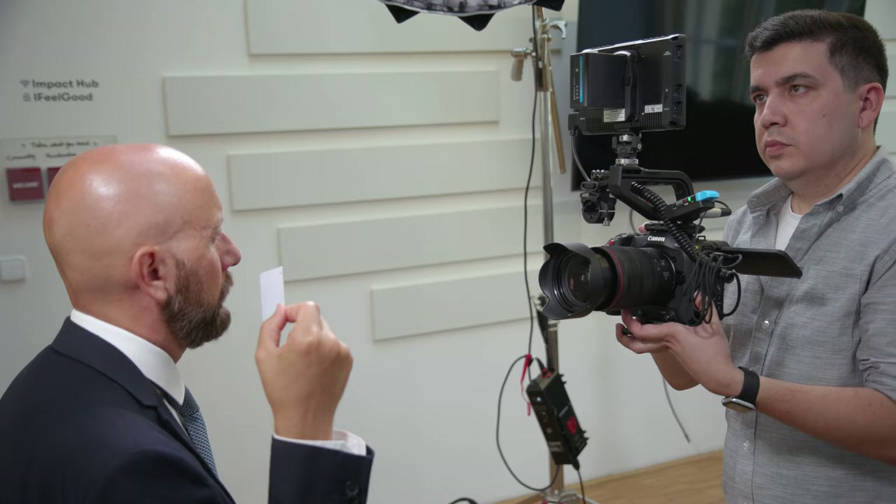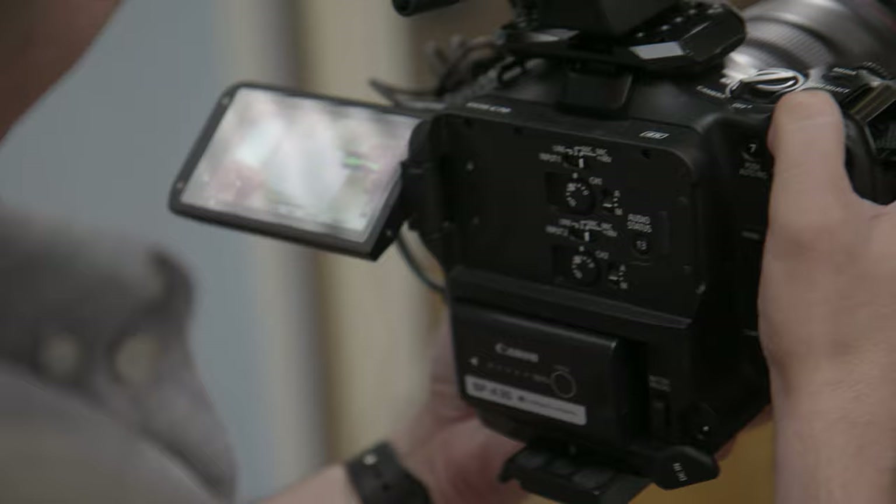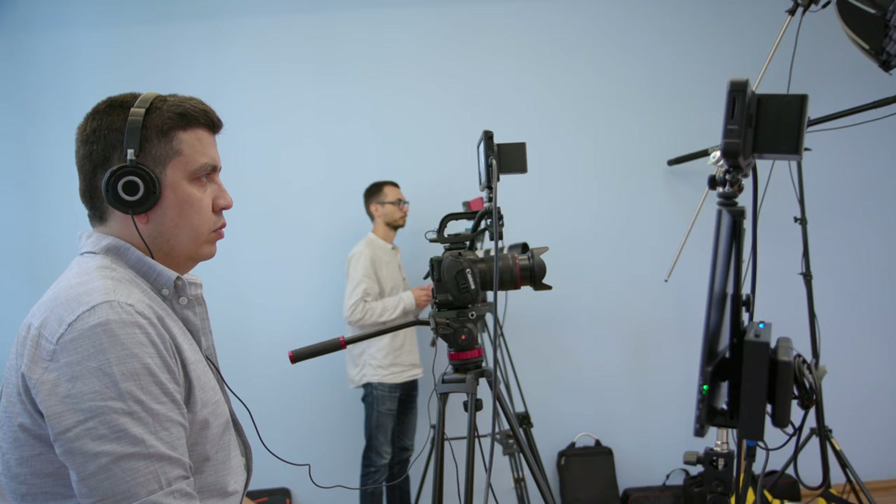For proper white balance we use these small white cards. You have to sit with this card in the interior spot where normally all lights are directed. After doing this we zoom to the card and let the camera choose the right white balance.